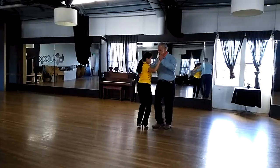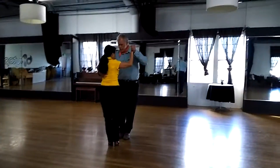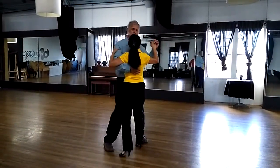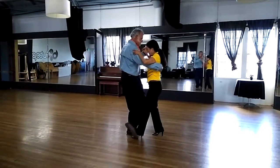Now we're going to do a short four with a grab. Jump here. Short four with a grab.